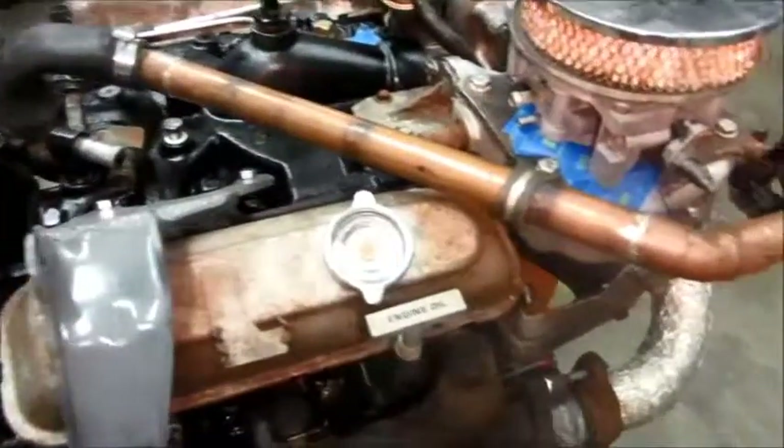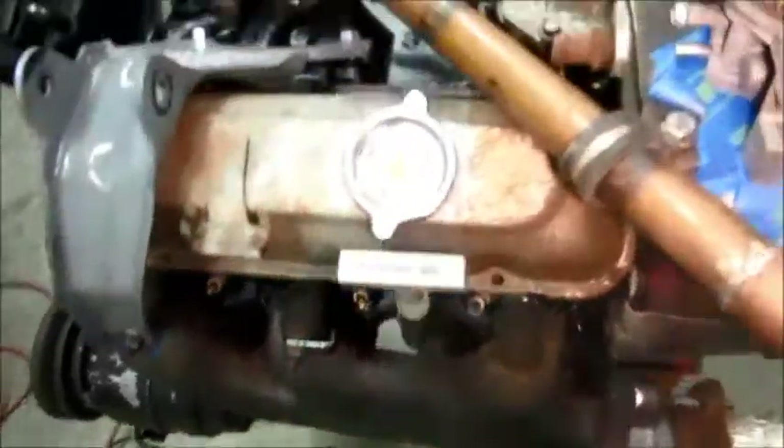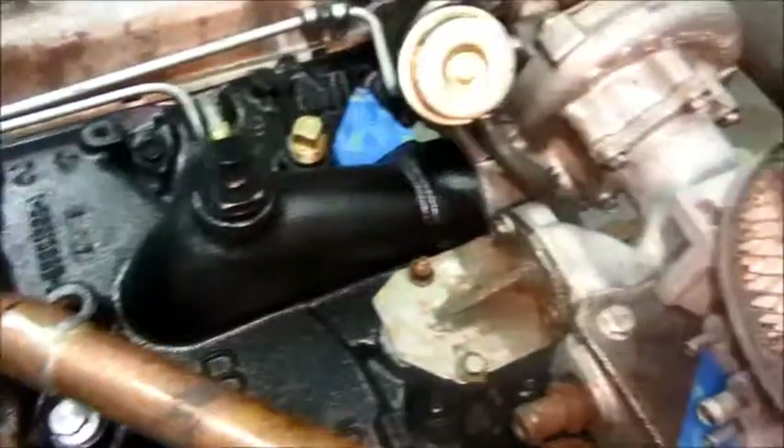I'm going to clean that up and paint it black so it looks like all the other tubing. The throttle body is installed with cable brackets, so it's getting there, but there's still a huge amount of work to do. The oil line has to be fabricated.